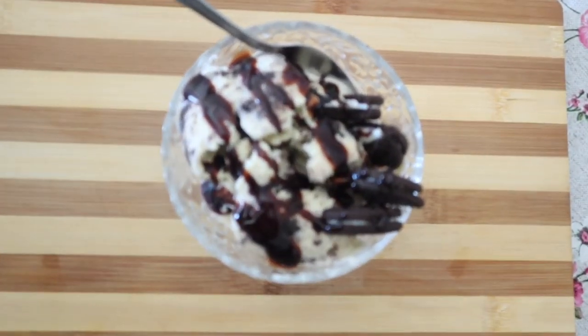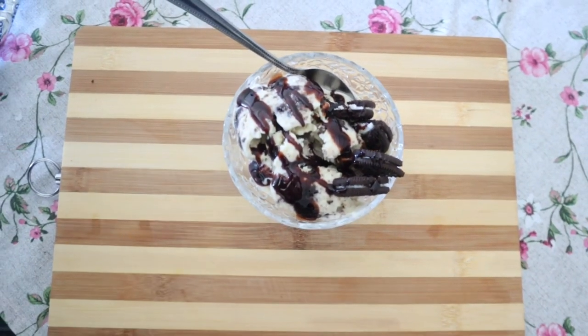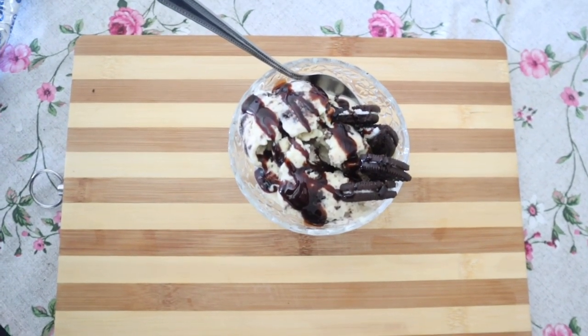It looks so delicious! Enjoy it, guys. Thank you so much for watching. Please make sure you subscribe to our channel and hit the like button.